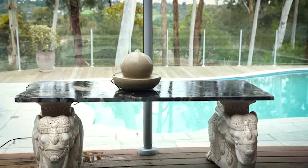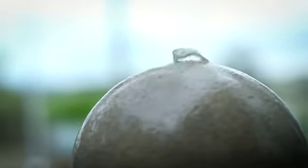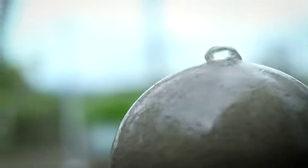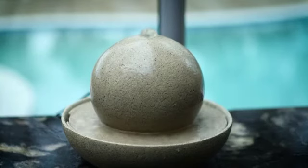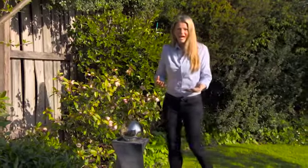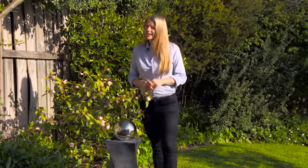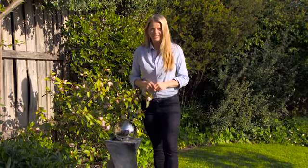Running water can have a mesmerising appeal. That's why boutique tabletop fountains like this Sengo design are the perfect way to create a soothing ambience for alfresco dining. Water brings life and movement to the garden, and the right fountain can also be an artistic feature. So why not add a little bit of water magic to your garden this season?